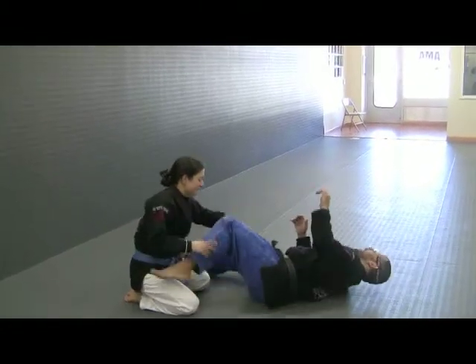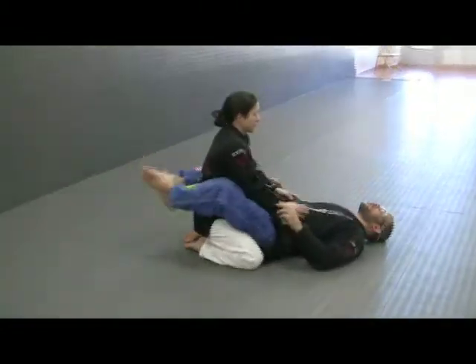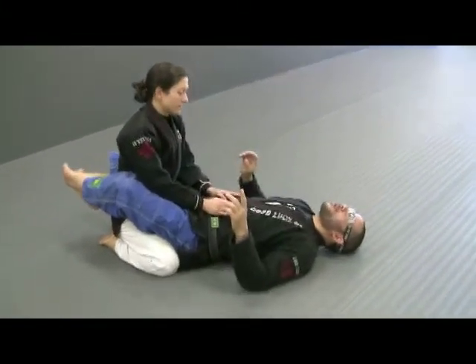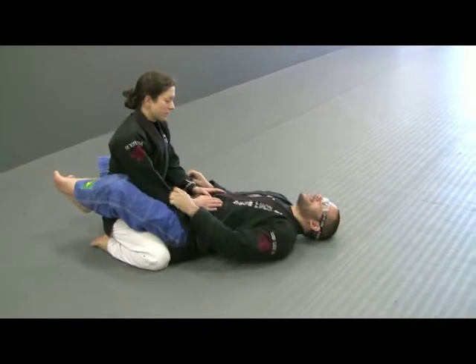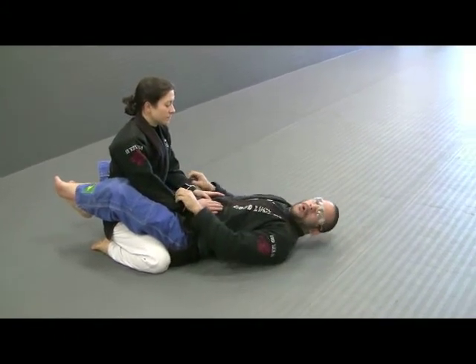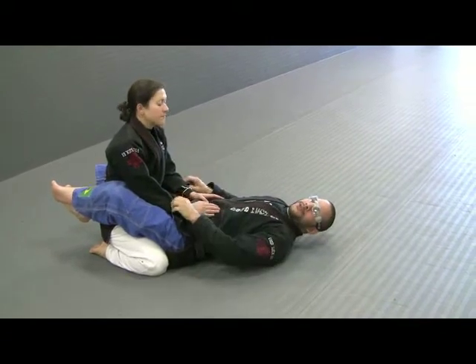Last week we took a look at working this as a sweep, going into an open guard sweep. It doesn't work, it fails. We take the knee and we can use that as either a submission or another sweep.